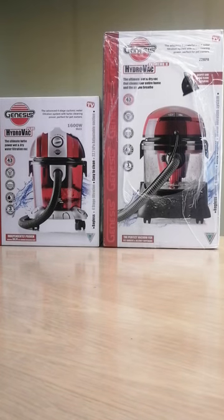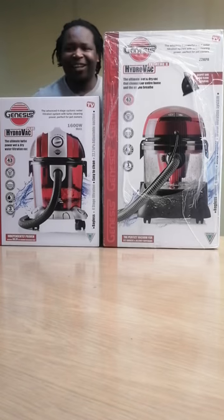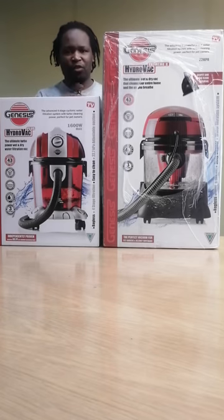Good morning. Hi. I can hardly see my head between the boxes. So I have two vacuum cleaners here today. I've got what we call a HydroVac Plus and I've got HydroVac Extreme.